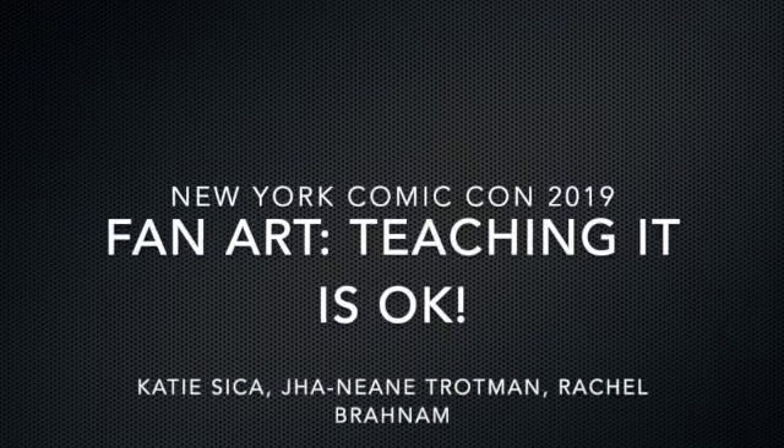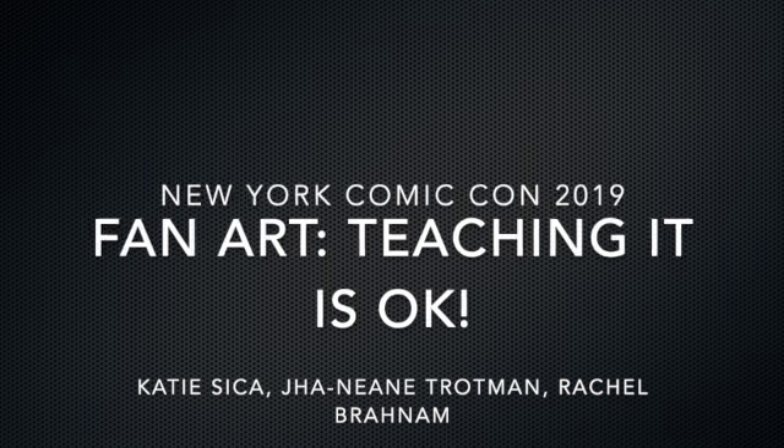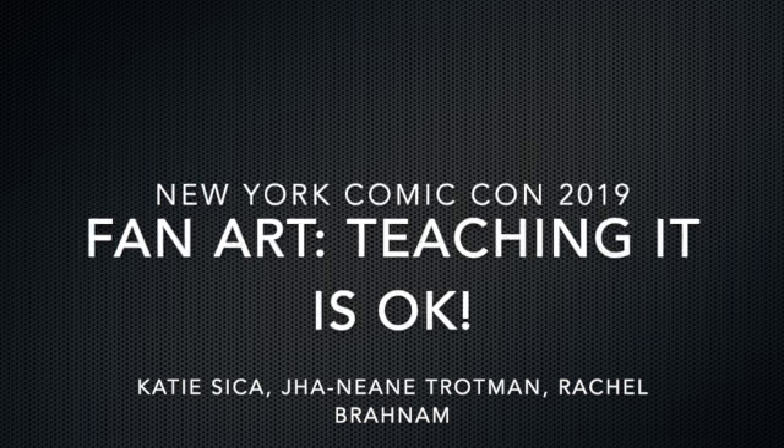Welcome everyone. I hope everyone's having a wonderful time at Comic-Con here on Earth Day. I hope everyone's had some fun panels, despite the miserable weather. This is Fan Art, Teaching It Is Okay. My name is Katie Sika.